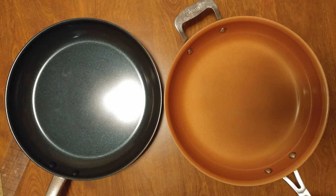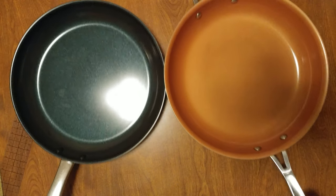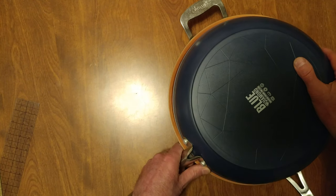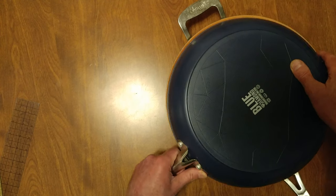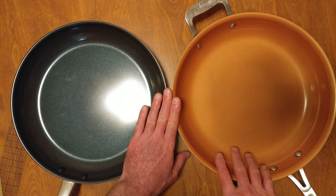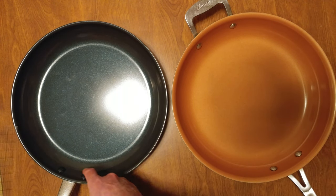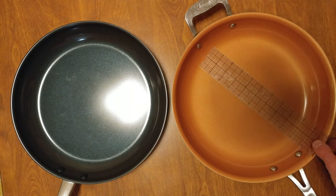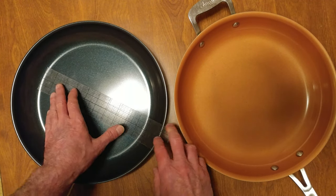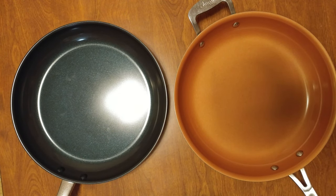We've got two handles here. Blue Diamond wins for little old ladies — you might want to keep this one. They're basically the same size; this one just has a wider lip, while this one has no lip, so it may look bigger. It is a little higher. I don't like these grommets, but the nice thing is I only have one set of grommets now.